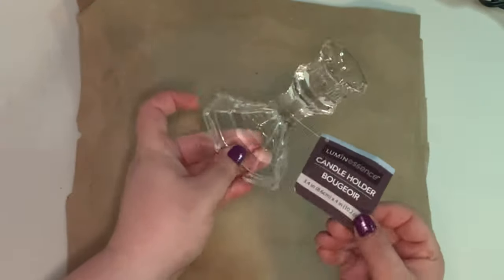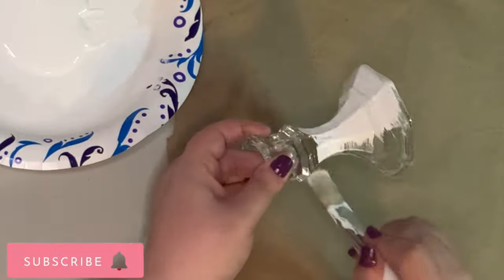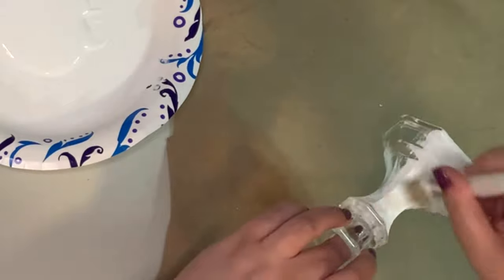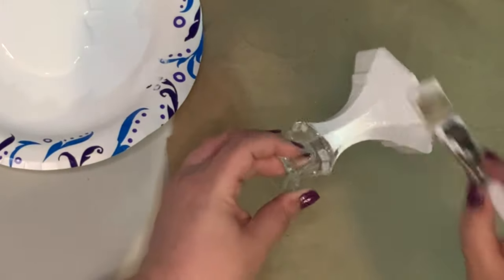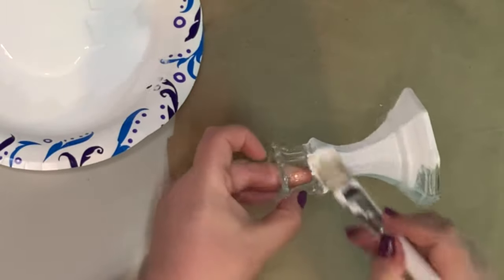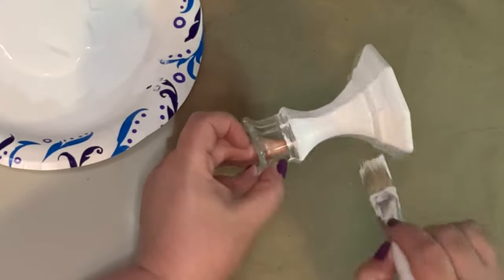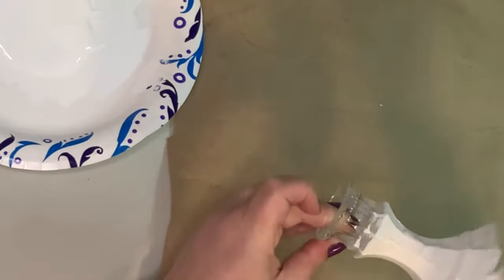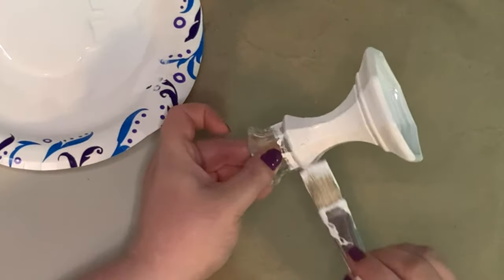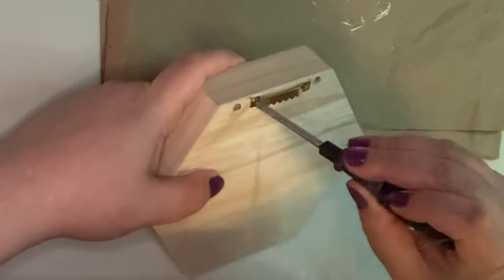This first DIY is so easy, and you could actually use it all year round if you wanted to. So we're just going to take this glass candlestick holder from the Dollar Tree. These are so fun and handy to work with. I always keep these in my stash. Sometimes I like to give my glass items a really nice coverage coat of chalk paint, and for this particular DIY I wanted it very solid, so I gave it two coats and let it dry completely in between.